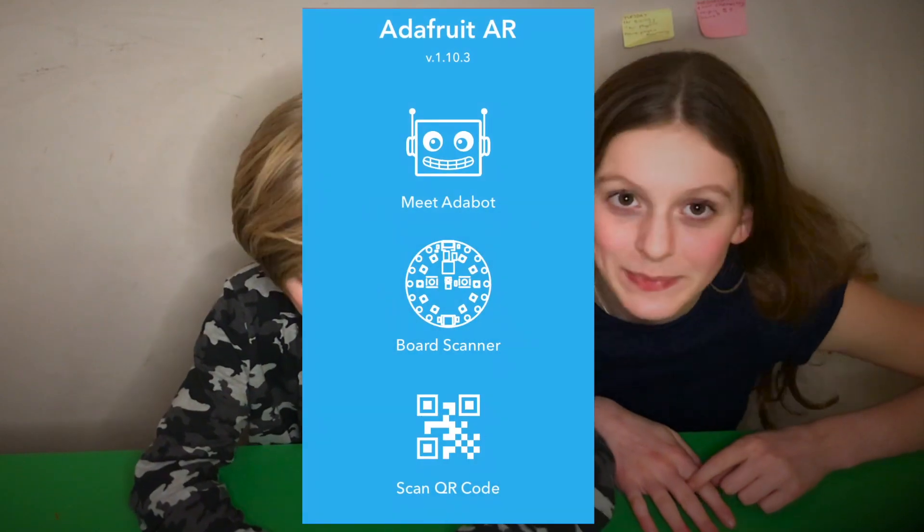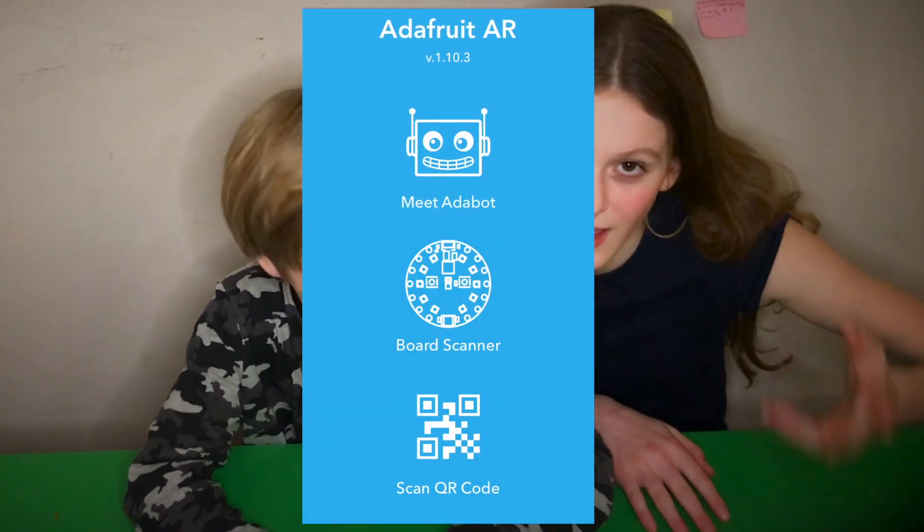Hi guys, this is one of the quickest videos hopefully that we've ever done, so let's get started. We've just downloaded the app, Adafruit AR — augmented reality.